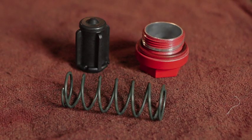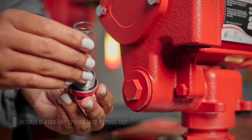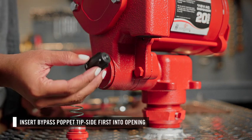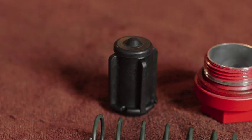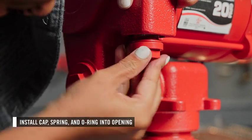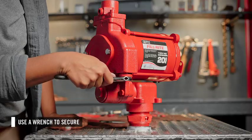Now you can install the new bypass valve. Start by placing the o-ring on the bypass cap, then insert the spring into the cap. Next, install the bypass poppet. Note the orientation of the poppet — it is critical that it be inserted the correct way for the bypass valve to operate correctly. The end with the tip is inserted first. Then insert the cap with the spring and o-ring into the bypass opening, turn until hand tight, then use a wrench to secure.